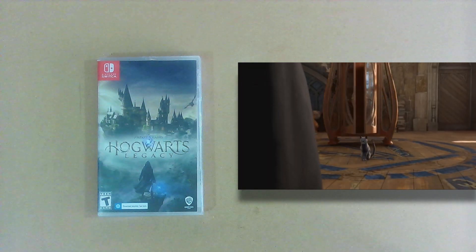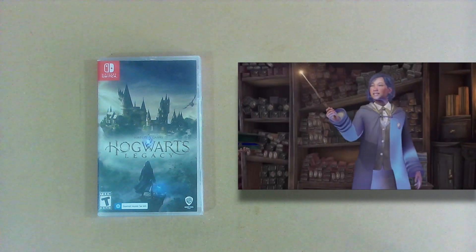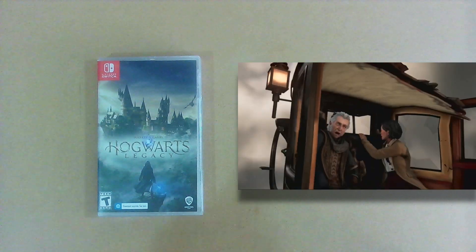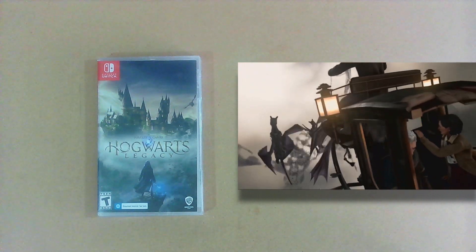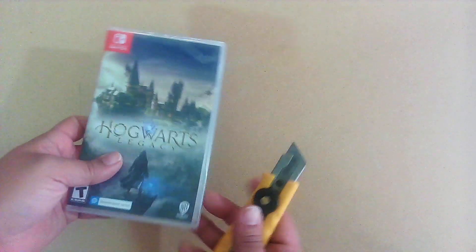What's up gamers, this is NGG here with another unboxing video. This time it is for Hogwarts Legacy for the Nintendo Switch. I've been waiting a minute for this game. It came out for the PlayStations and Xbox consoles, but now we're finally getting our chance on the Switch.